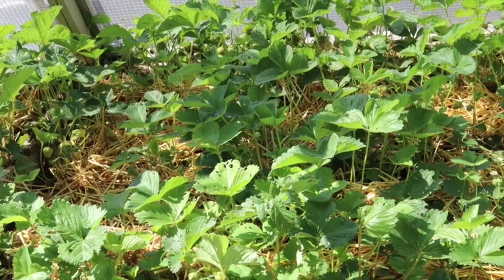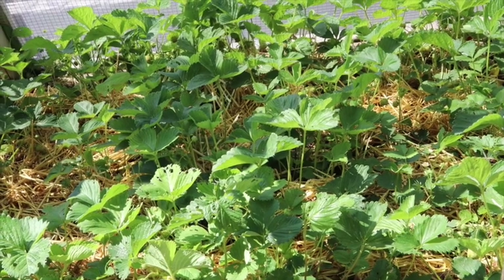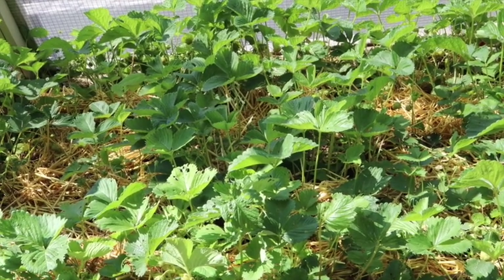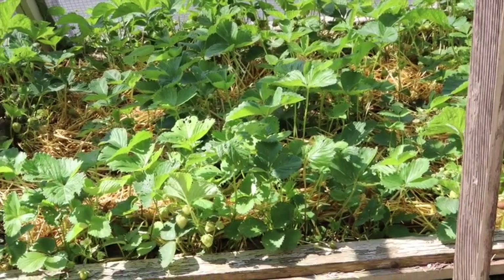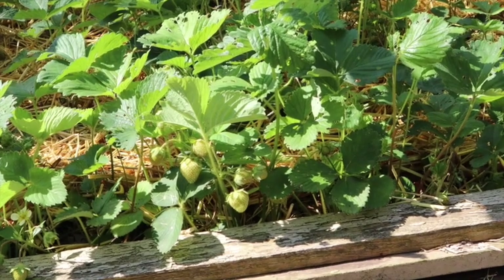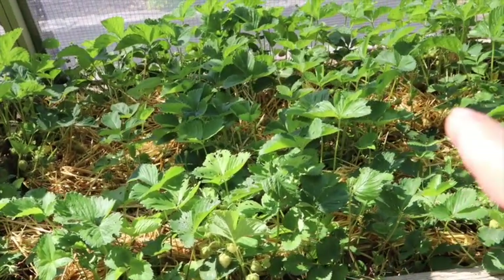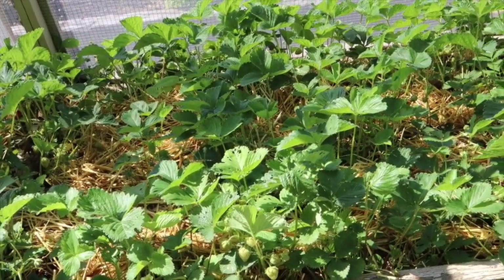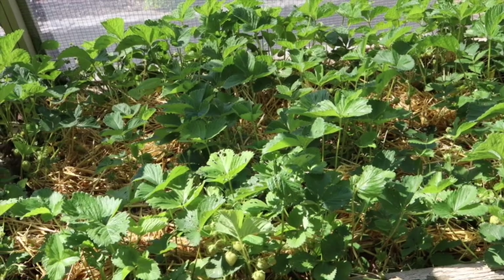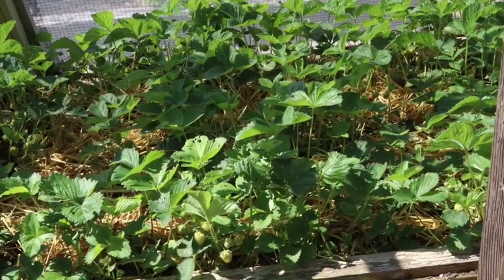I wanted to show you our strawberry bed. This is the bed closest to my husband's shop and we've been growing strawberries in this section for the last five years. They're doing really really good - they're loaded. I went ahead and put some straw down in the bed. Straw seems to really help these plants - whether it helps keep them cool or keeps the pests off, whenever I use straw as a mulch around strawberries they always seem to do a lot better in terms of staying green and looking really lush.